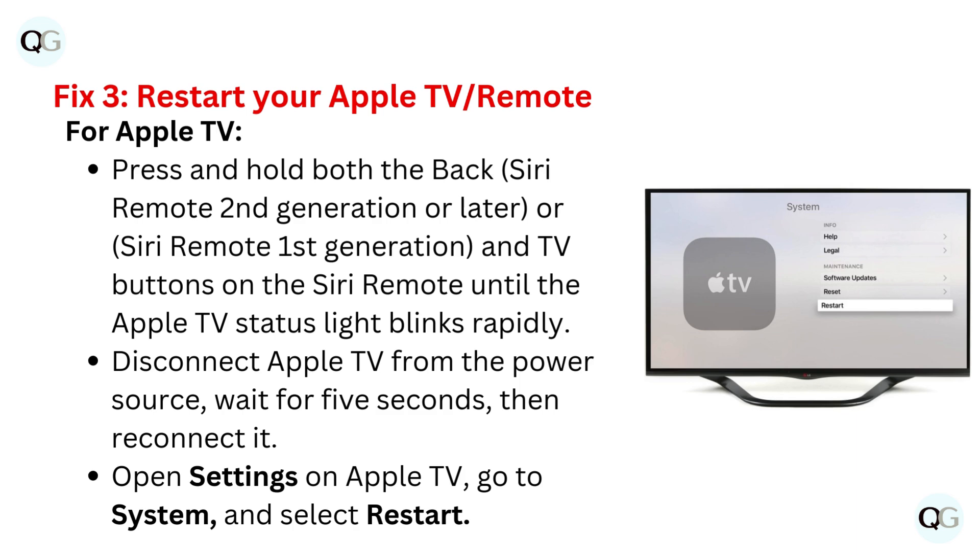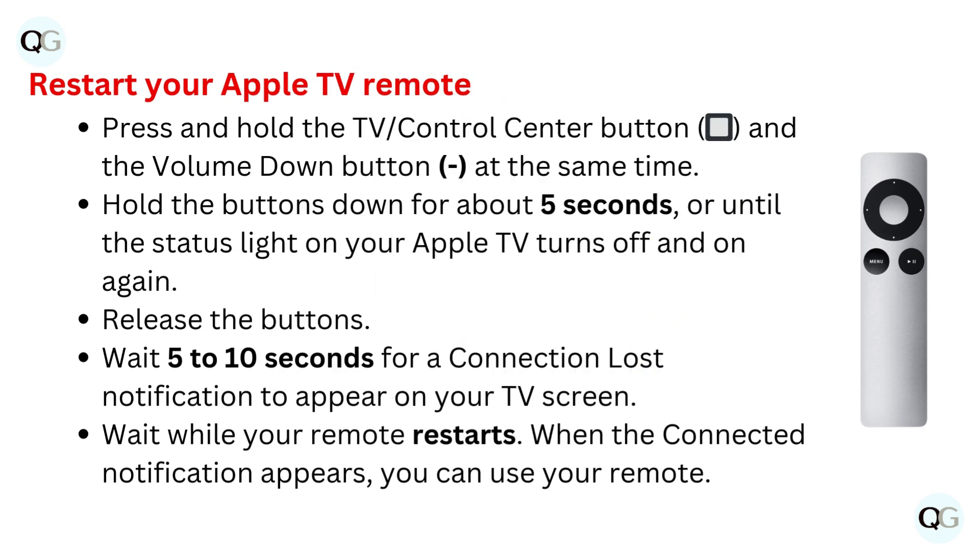Open settings on Apple TV, go to System, and select Restart. To restart your Apple TV remote, press and hold the TV Control Center button and the volume down button at the same time. Hold the buttons down for about five seconds, or until the status light on your Apple TV turns off and on again, then release the buttons. Wait five to ten seconds for a connection loss notification to appear on your TV screen, then wait while your remote restarts.